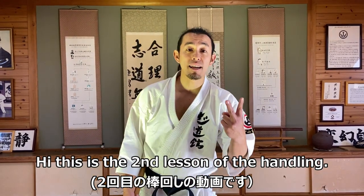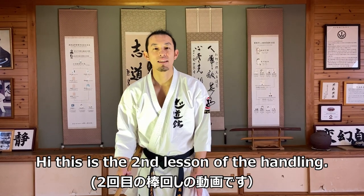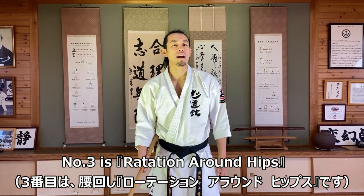Hey guys, this is the second lesson of the handling. Number three is rotation around hips.